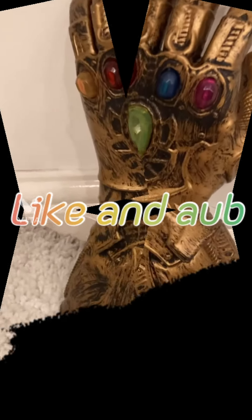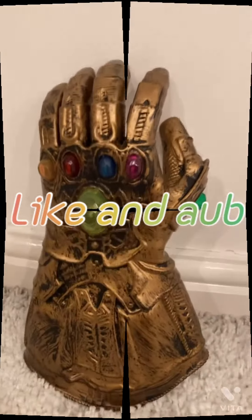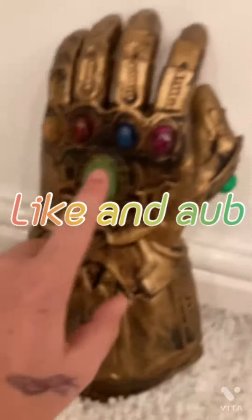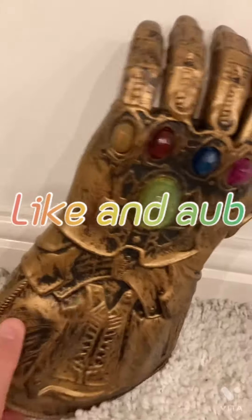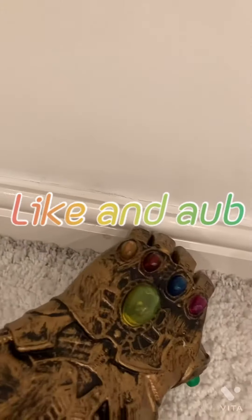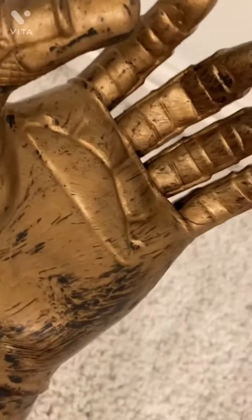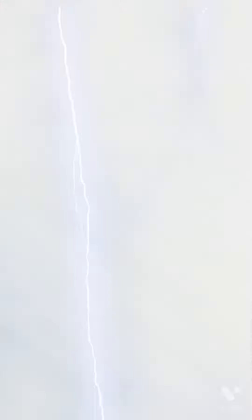Hello guys, welcome back to another video. In today's video I bought this sick looking Infinity Gauntlet rubber with LEDs. Let's try it on. It doesn't really stretch that well to be honest and it's quite big. It's also got a switch — I was told there are sound effects you can use with this.